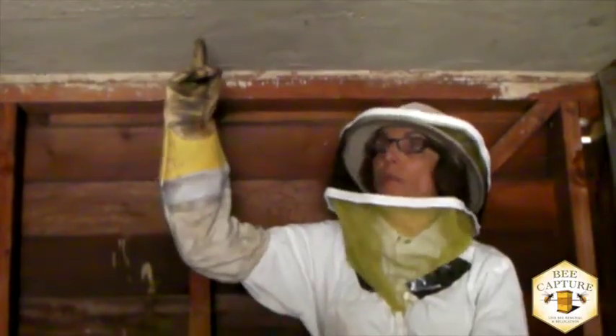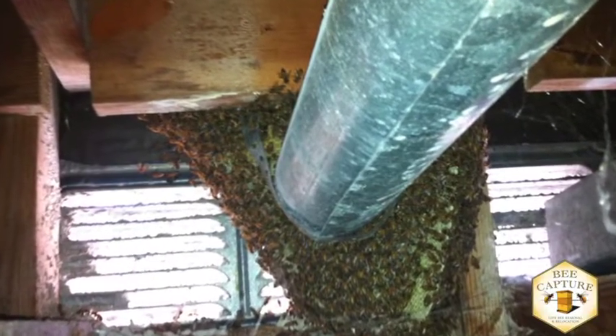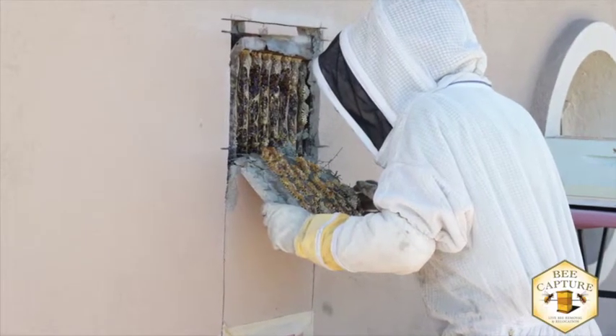We begin a cutout by trying to determine the parameters of the colony and what we can't see. Sometimes homeowners will have to use a contractor, handyman, or painter to restore the cutout location, especially if it's in a house wall.